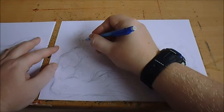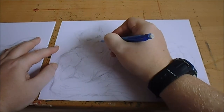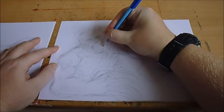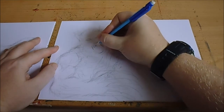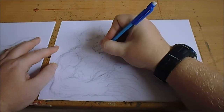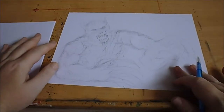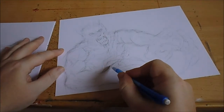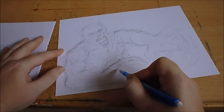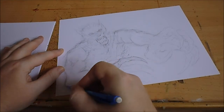I'll try and refine everything along the way — the inking will clear everything up. As long as I have a clear structure underneath with this pencil sketch, I'm fine. There's a little bit of dribble there. I'll work out the hands a little bit more, and lots of squiggly hairs.